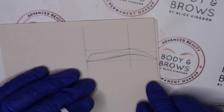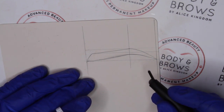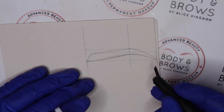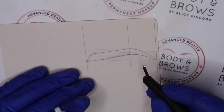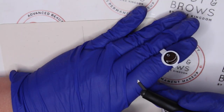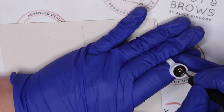This is the combination manual shading technique — a combination of standard microblading combined with shading. You would have probably quite commonly seen this as an emerging look done with machine, but it can be created just as easily and just as beautifully with manual tools. For this setup I've got a slant blade — an 11 or a 12 slant or flat blade.